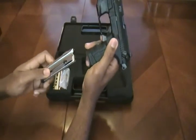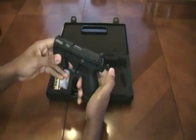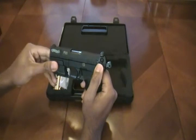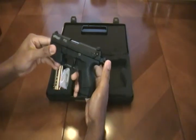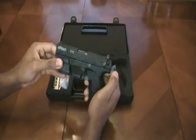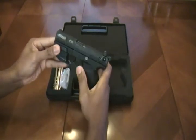Let's talk about a few of the operational features of the P22. This is a hammer-fired 22. I've read on some reports it claims to have a decocker, but that is not true. This is an ambidextrous safety, and it prevents the hammer from actually striking the firing pin. So in order to decock, you do have to pull the trigger.